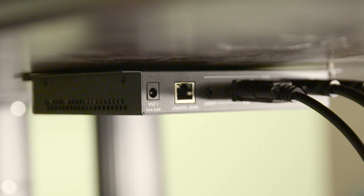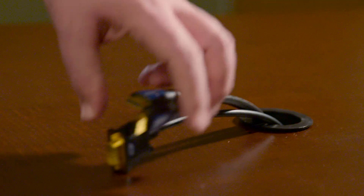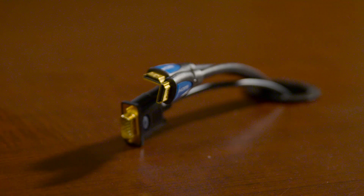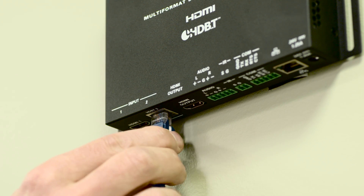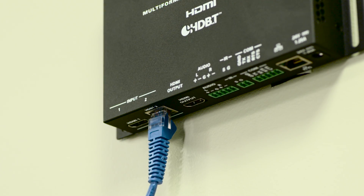No programming, no extra hardware. Just install the transmitter under the table and pull the two HDMI, VGA, and audio cables through. Connect the one CAT5 cable from the transmitter to the receiver. This is all you need for power and transport. The receiver installs neatly behind the display, and that's it.